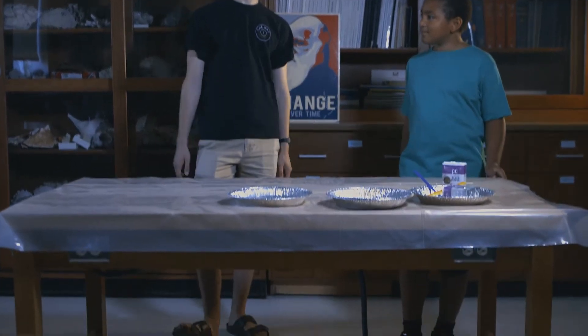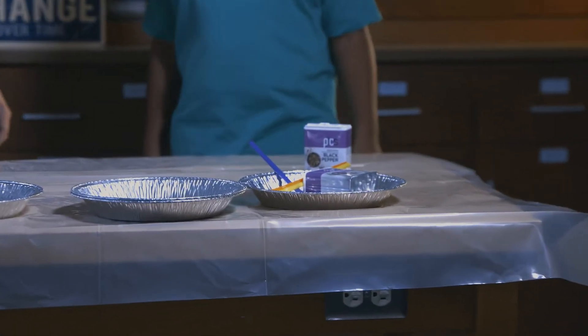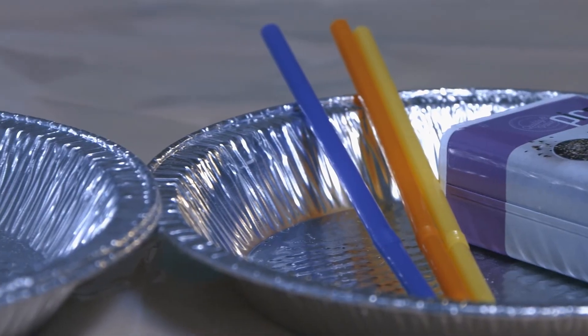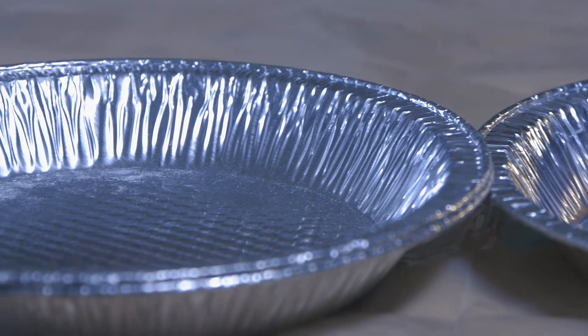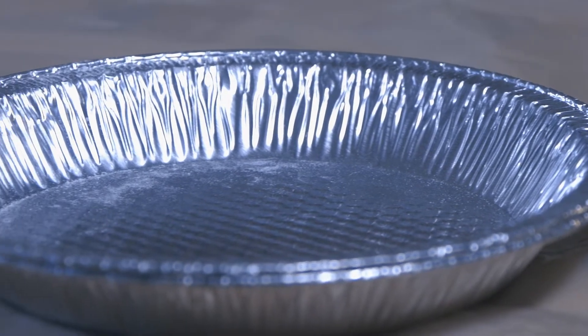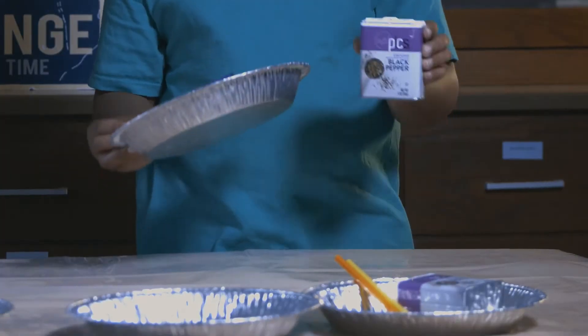Today we'll be doing an experiment on ocean currents. Now for this experiment, we're going to need only a couple ingredients. This one's super easy. All we need is a straw, a pie plate, and some pepper.